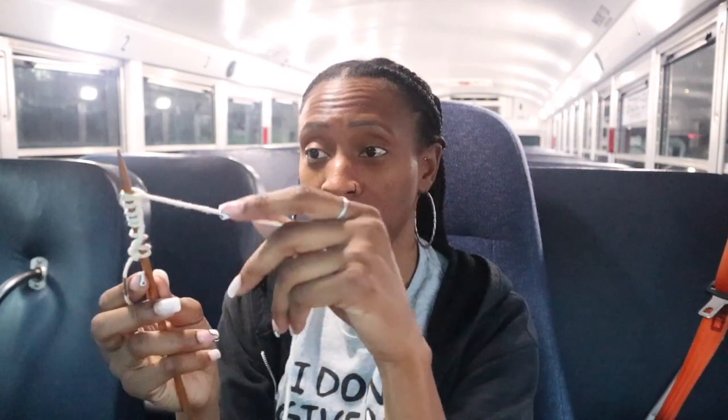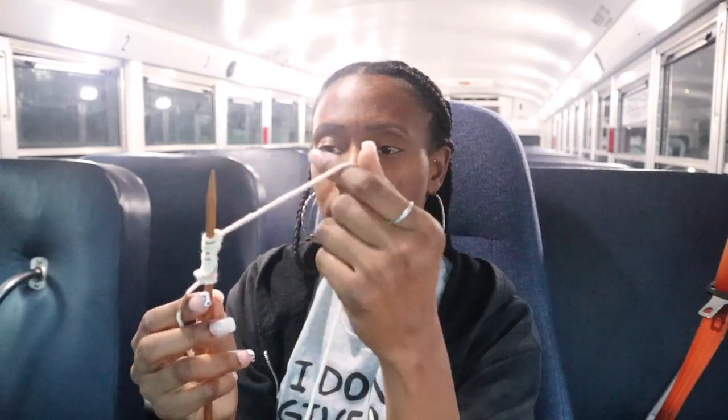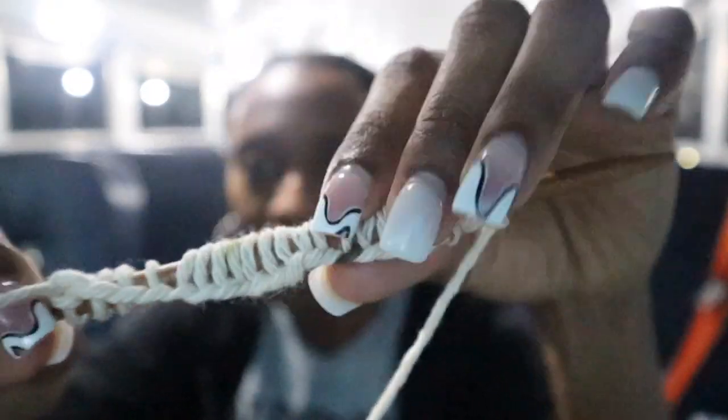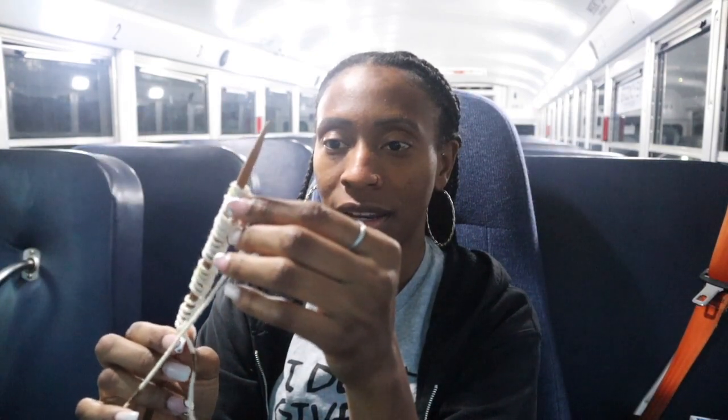That's it, that's all I gotta do! I've cast on 18 stitches onto this needle — about as much as I can comfortably fit. Let me separate some of it so y'all can see. I'm actually doing it — this is my first go around. I've been wanting to knit for years now, got serious about it probably the end of last year, and I'm here doing it and it's turning out great so far.